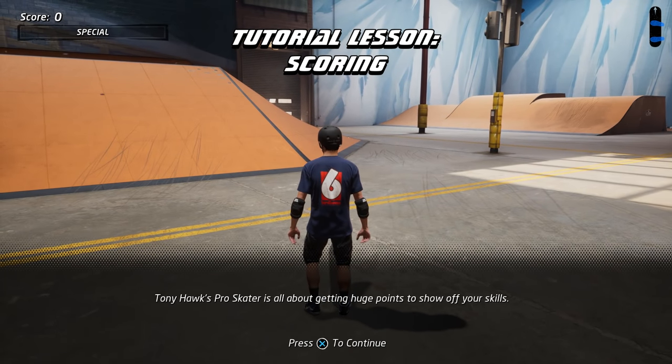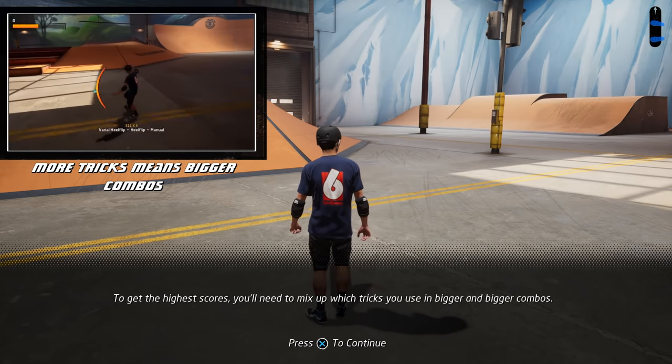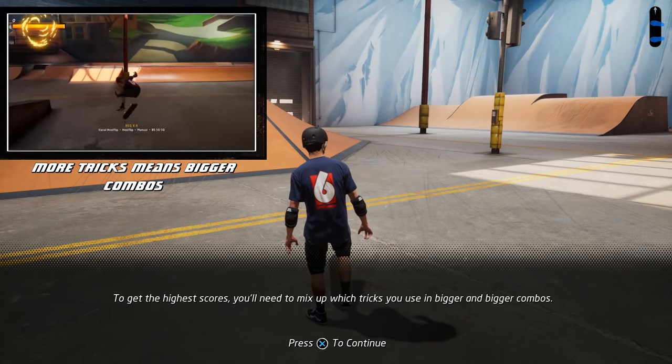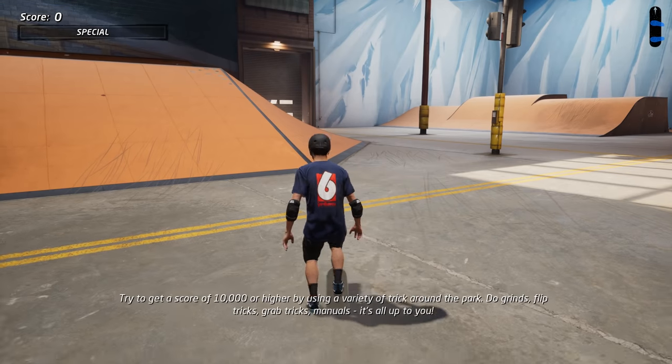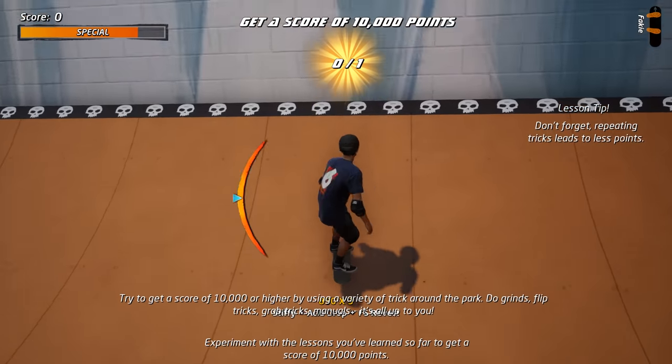Tony Hawk's Pro Skater is all about getting huge points to show off your skills. To get the highest scores, you'll need to mix up which tricks you use in bigger and bigger combos.